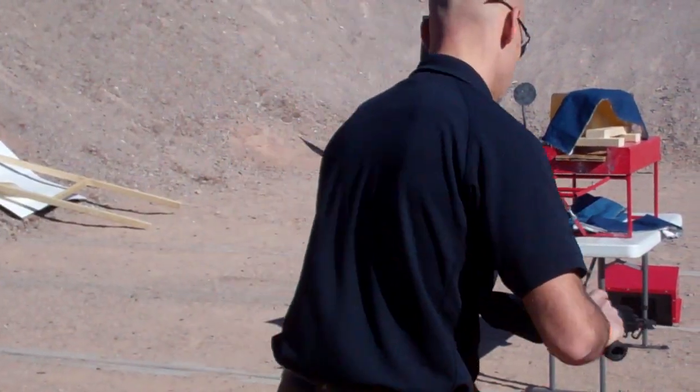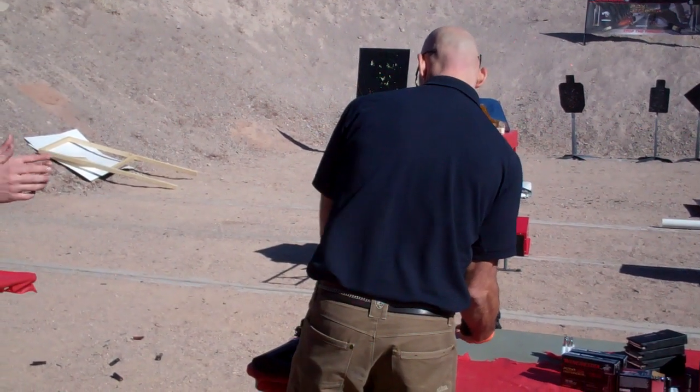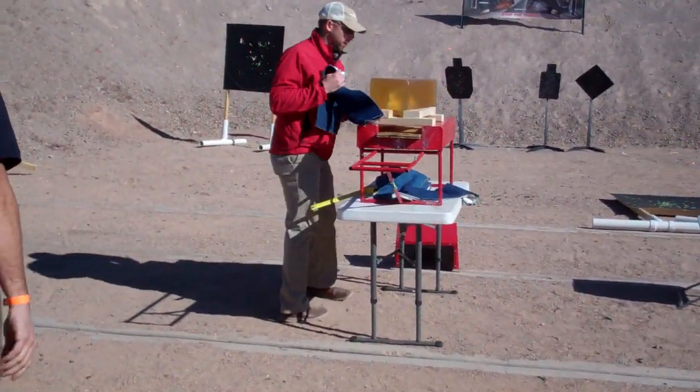A little bit more energy that time. Same exact gel block, same 10% gel. Let's see how this one did.